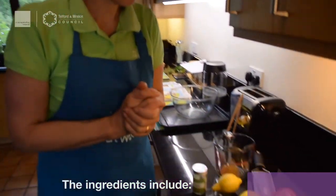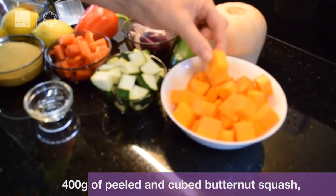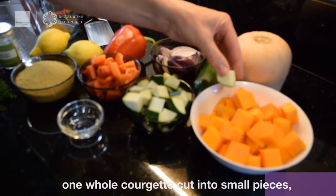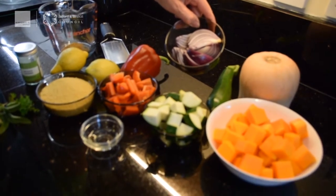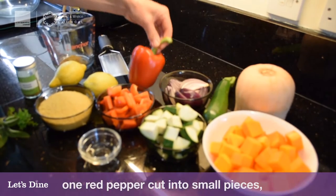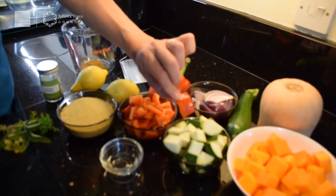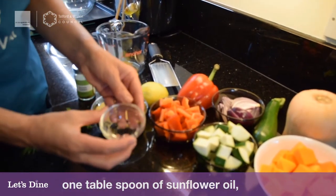First we're going to look at the ingredients. I've got 400 grams of cubed butternut squash, peeled and cubed to about this size. I've then got a whole courgette cut to a similar size. I've got a whole red onion — don't worry if you haven't got a red onion, a brown or white onion will be fine — cut into eighths with the root left on so it stays together when roasting. I've also got a red pepper — an orange or yellow one is fine too — cut to a similar size.